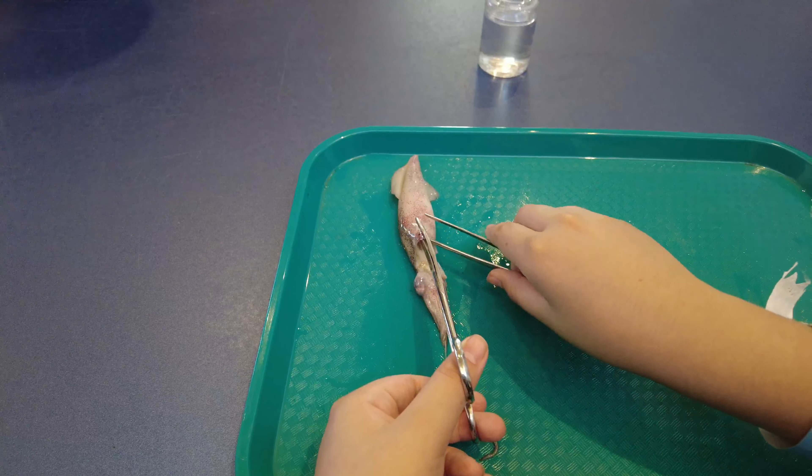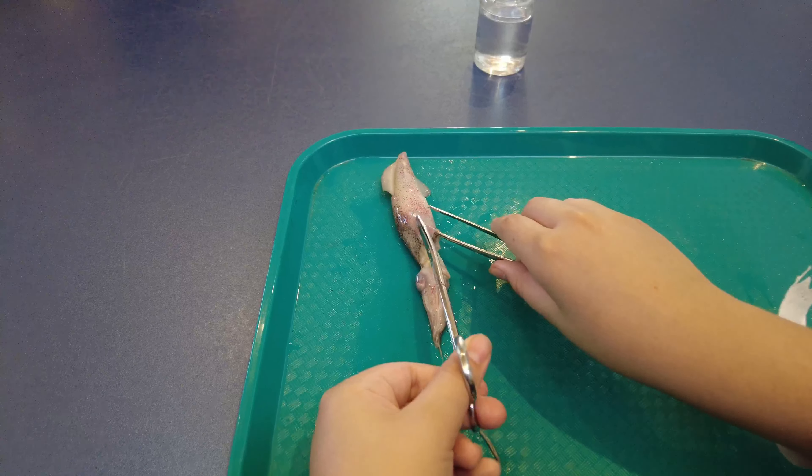So you're going to cut all the way to the top and then you're going to split it open. Perfect. Okay.